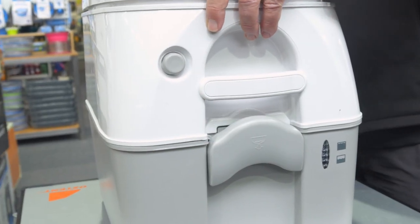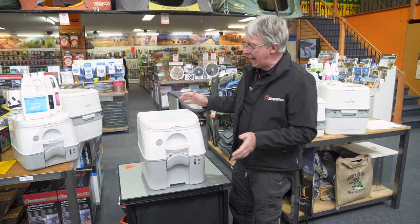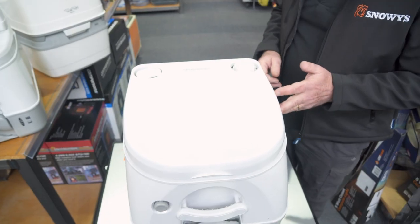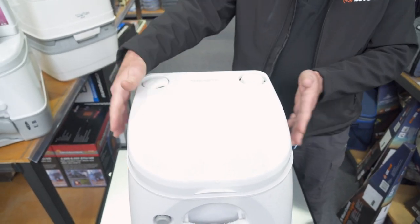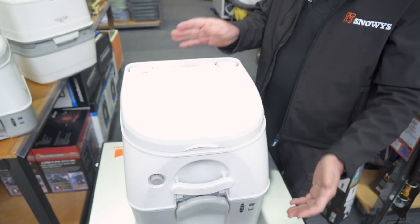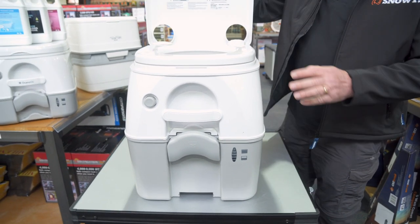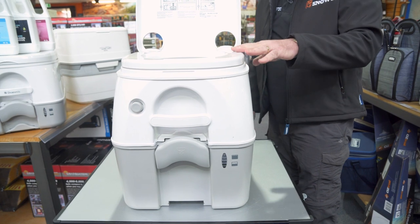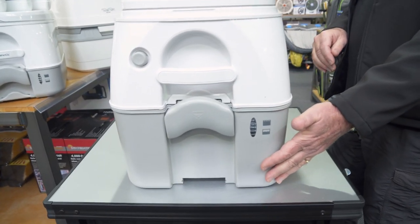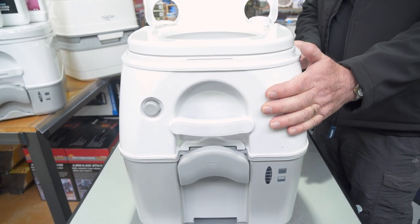Hi, Kevin from Snowys Outdoors here. Today we're going to look at the METIC 976 portable toilet — easy to use, easy to keep clean, and very portable. Dimensions are 33.5 centimetres wide, a depth of 37.8, and an overall height of 37.8. Up to the top of the seat, you're looking at 32 centimetres. The bottom holding tank is 18.9 litres and the top tank holds 8.7 litres.